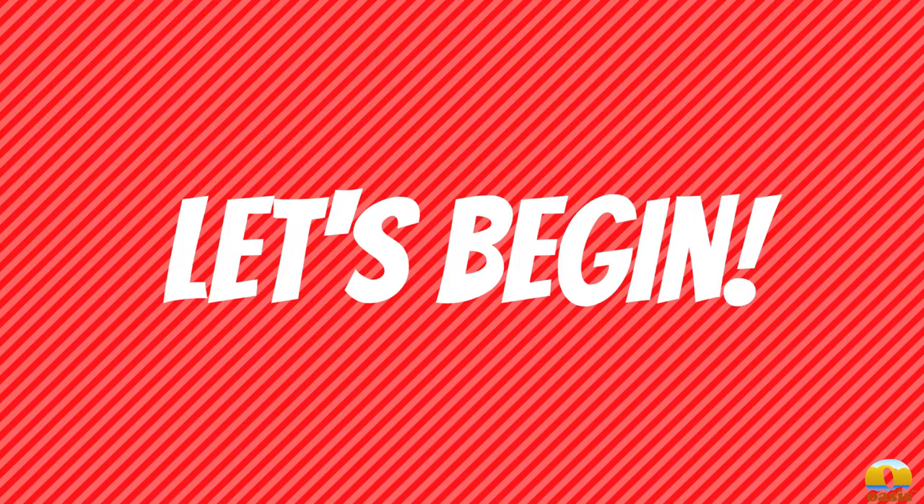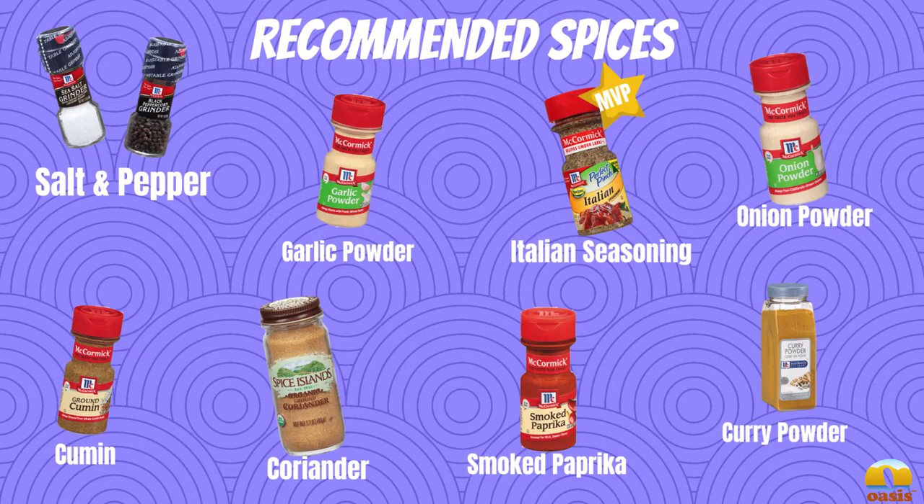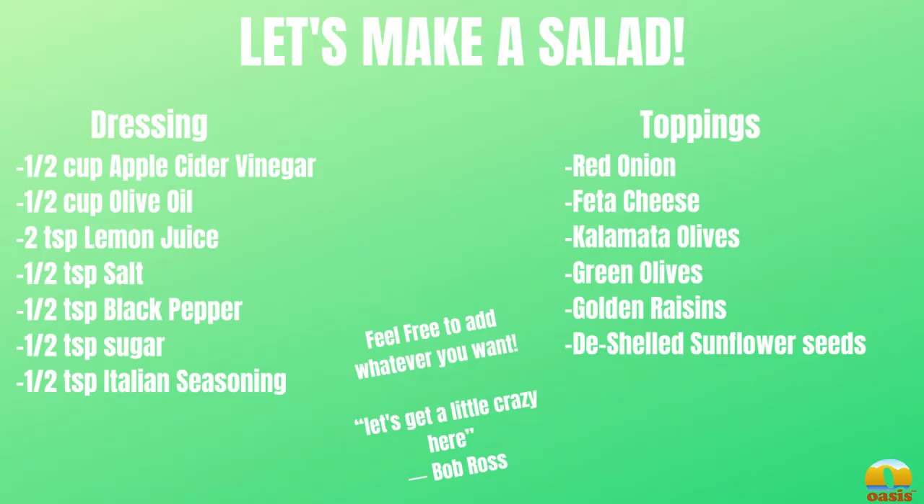Hey guys, Vicki here. We just wanted to go over a couple of the basics and recommend some equipment to you — it's really good stuff. We also wanted to recommend some spices; we think this is a really good basic beginner set of spices to have.